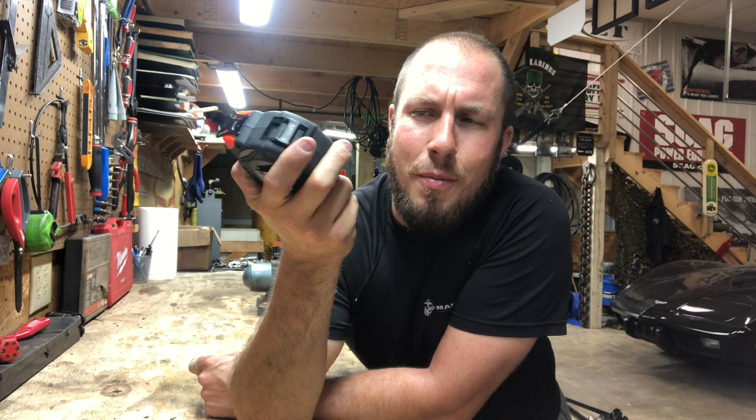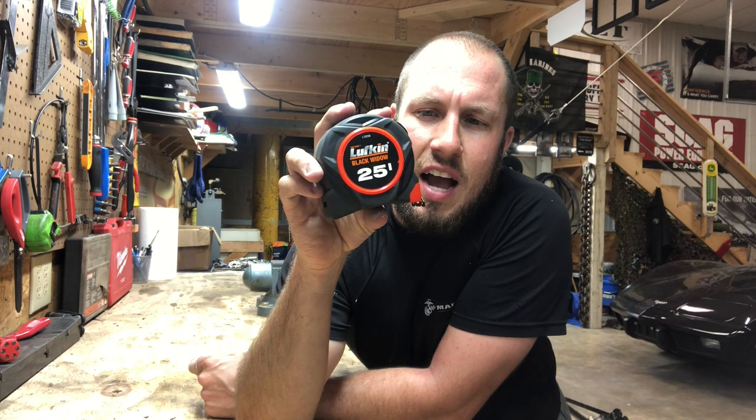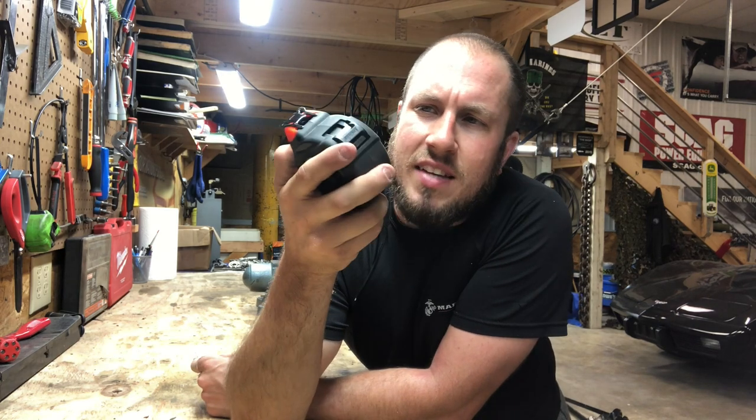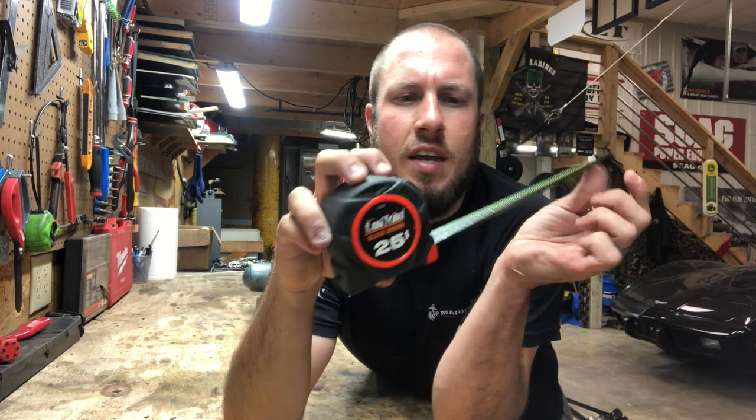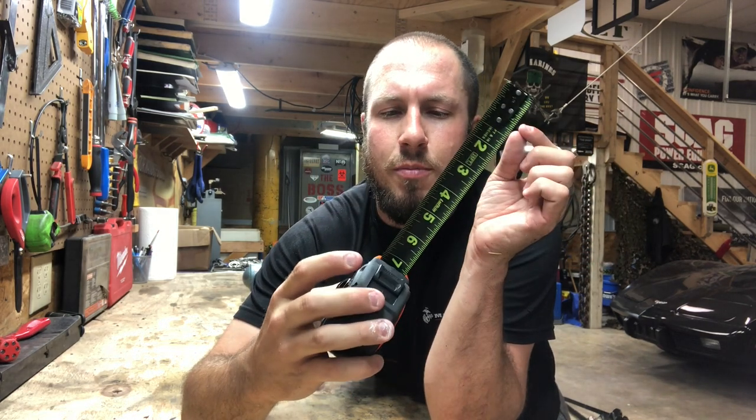Definitely not a game changer for me, but it's kind of nice to have it. I like the Hi-Viz orange. I'm a little bit more flashy, and I like to have the orange and the green — just something kind of cool.